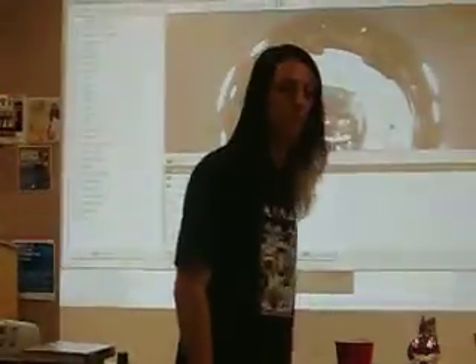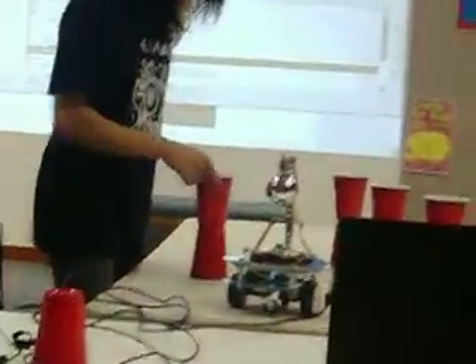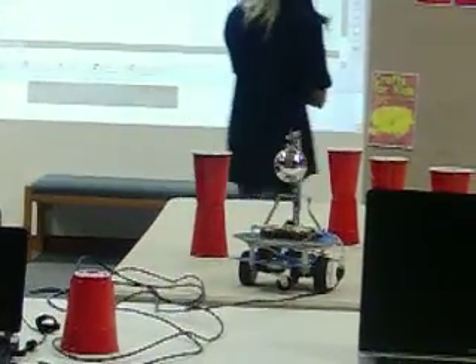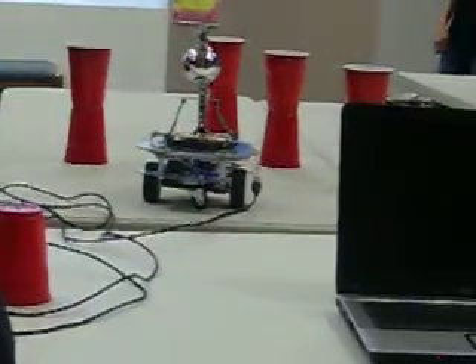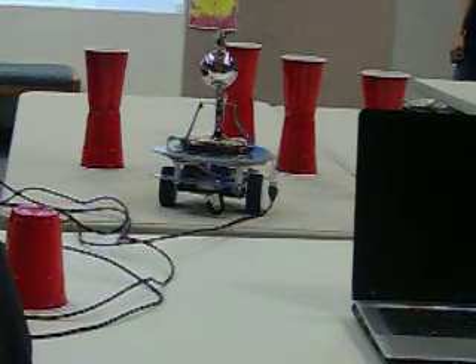I'm going to turn on the motors. The robot will look for red objects using a filter we set up for just red objects. We combine all red detections into one object, then use the center of gravity module, which draws a green box around the red object. Then we use a VBScript that drives the motors based on that center of gravity module — when the red object is to the left, the robot turns left; when it's to the right, the robot turns right. The code is basically just if-statements based on whether the center of gravity value is greater than or less than a threshold. It looks more complex than it is — it's really easy.